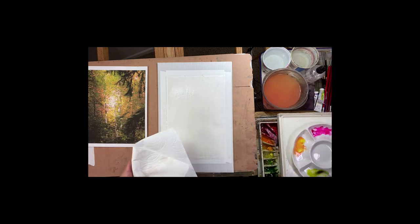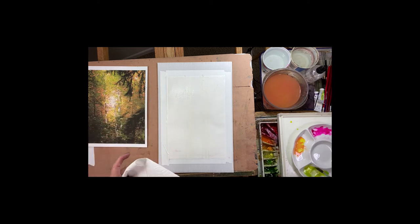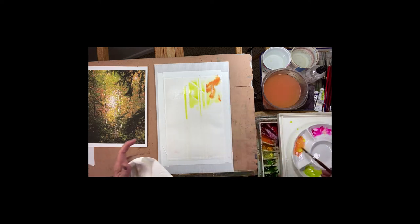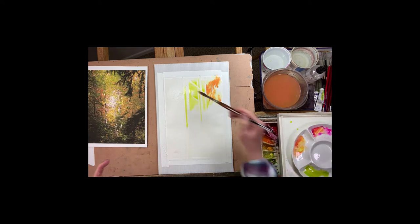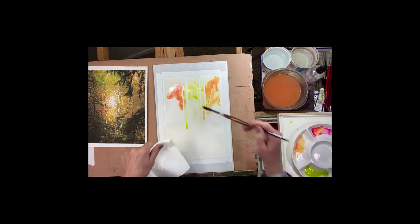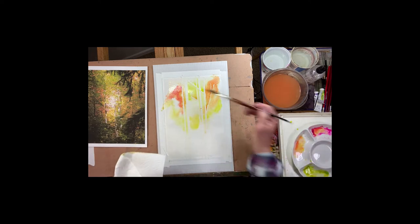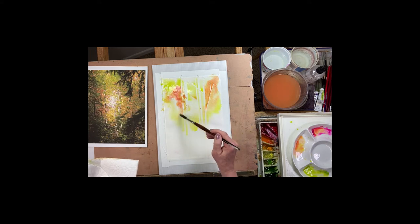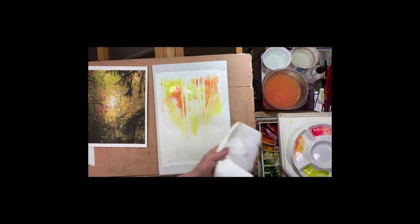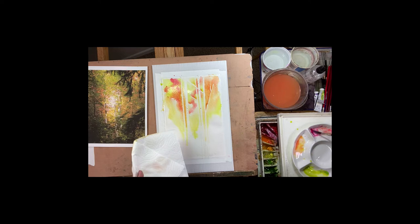Getting a nice juicy mixture of this Leaf Green — this really seems to be what I see here. I'm just going to drop in some of these colors while the paper is nice and wet. I want to keep that area a little bit lighter. Watching how they flow on the paper is beautiful. Even this Opera Rose next to the Bismuth Yellow — it's going to give you a beautiful look there.